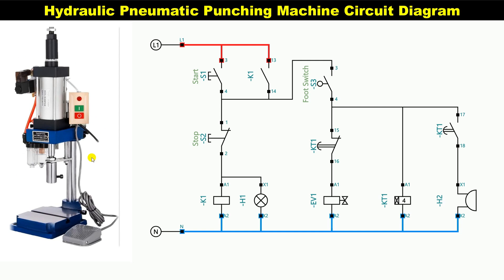Friends, this punching machine you can see here. This is the circuit diagram of this punching machine. As you can see, the start push button is placed here to start this punching machine. Similarly, the start push button is placed here in this circuit.